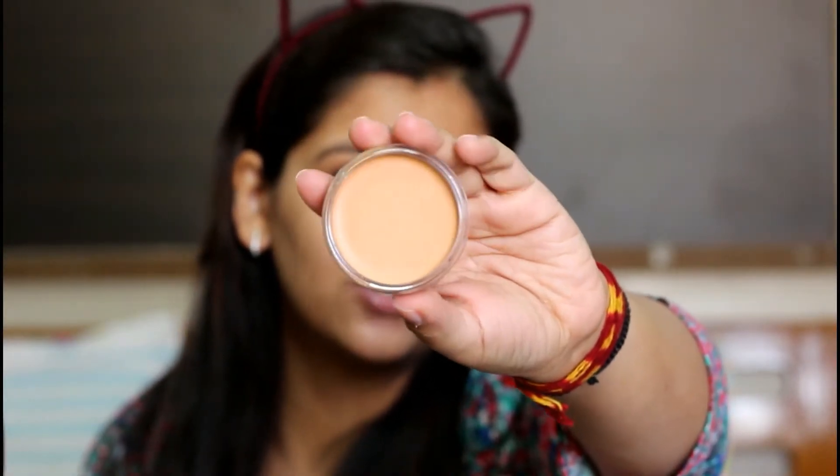I haven't opened the packaging yet. I got the shade Brown Beige — I hope that matches my skin tone. It has 20 grams of product. I hope it's not too dark for my skin. I'll just apply with my fingers first. It has a waxy sort of texture.